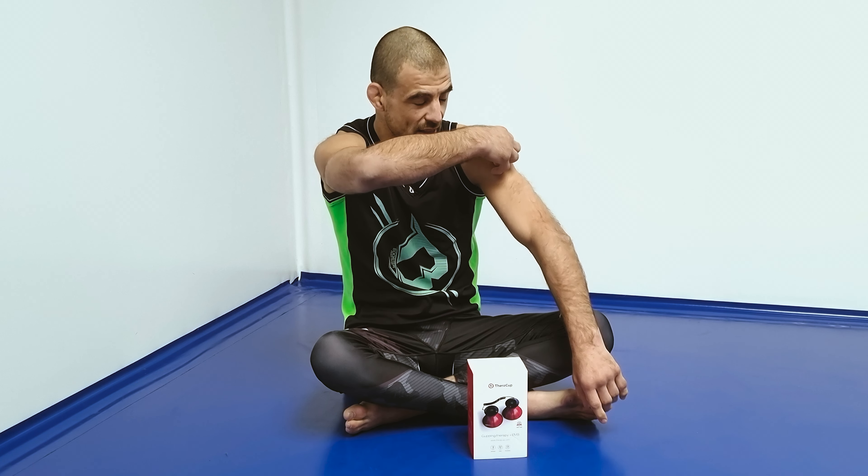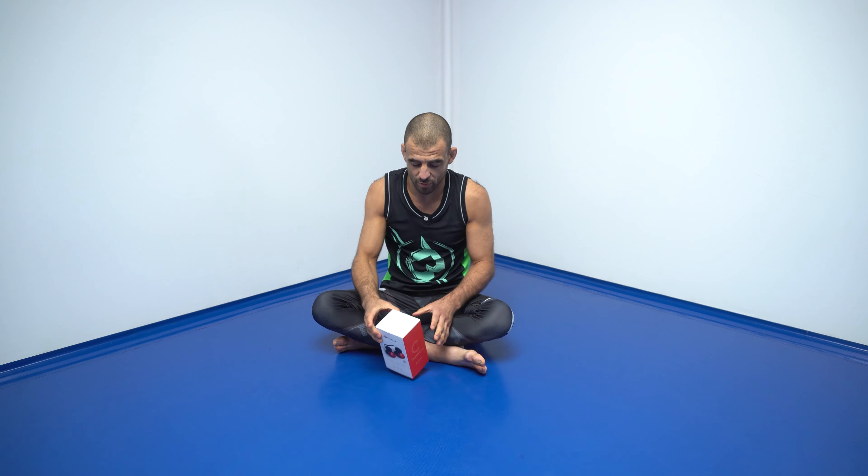A different kind of video today. I'll be doing a review of the TerraCup. The TerraCup is an electromagnetic stimulation device and cupping therapy, so it's a combination of both.